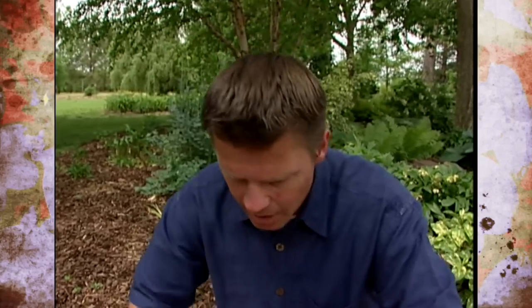We can then take the caladiums, let them heal over for about two or three days — kind of like a potato once we cut it up for a seed piece. Just let those wounds heal up a little bit, and then we can plant those about two inches deep in the garden.